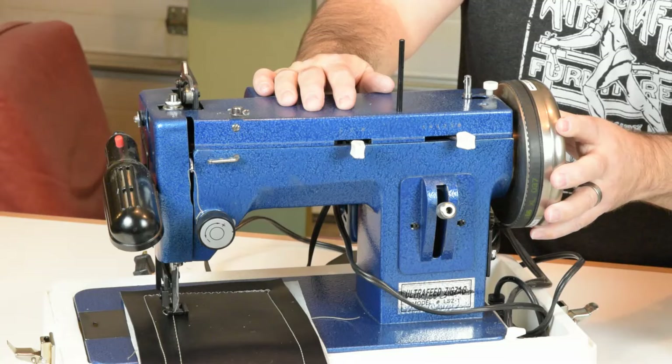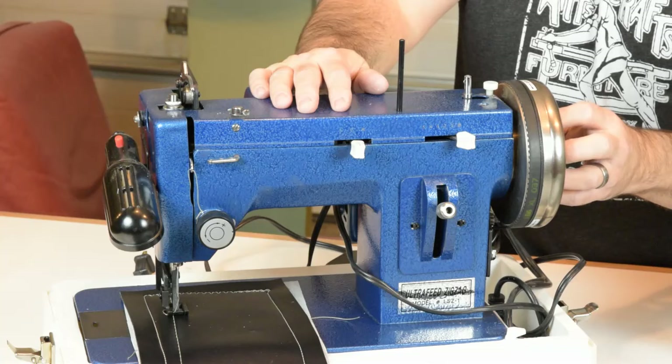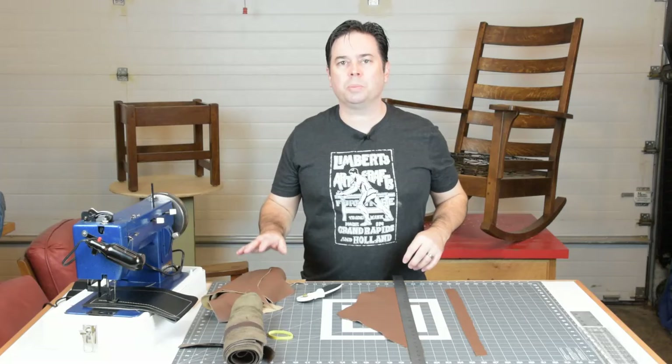This particular machine is an older model of Sailrite, very similar to what they're selling today. It has the clutch-style side wheel and has been upgraded with the monster wheel for a little more momentum. The monster wheels are actually the same dimension as the newer plastic wheels that come stock on some of the basic machines.